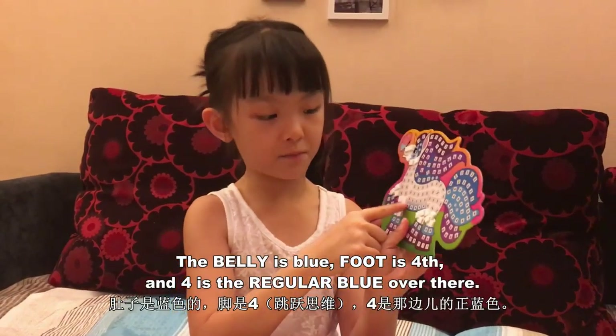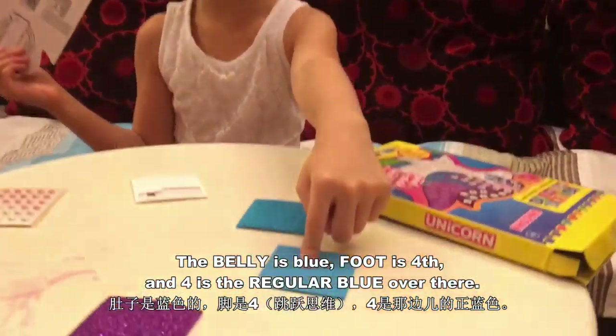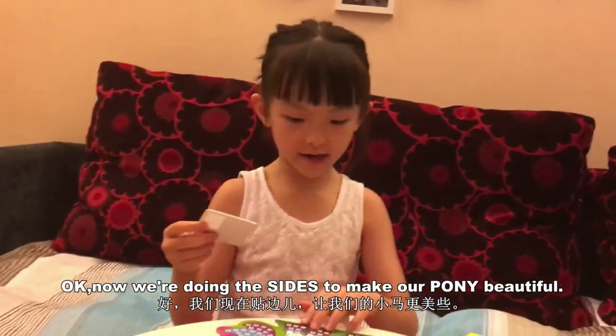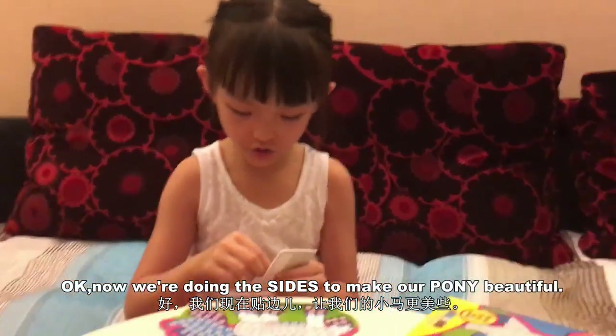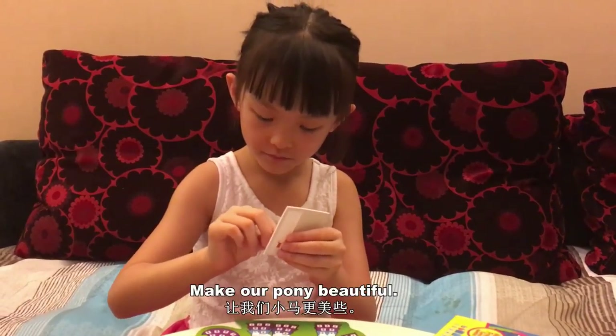Here are the legs we finished. The belly is blue filled with fours, and the four is the regular blue over here. Now we are doing the sides to make our pony beautiful.